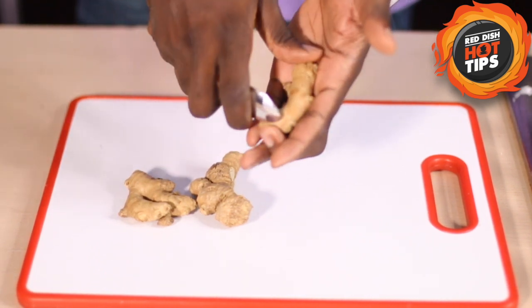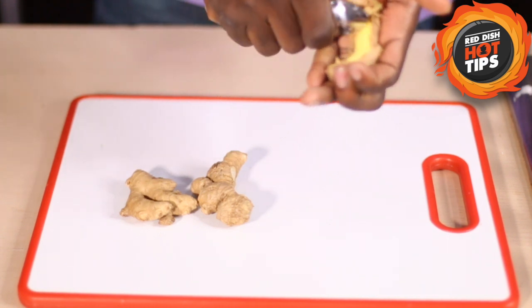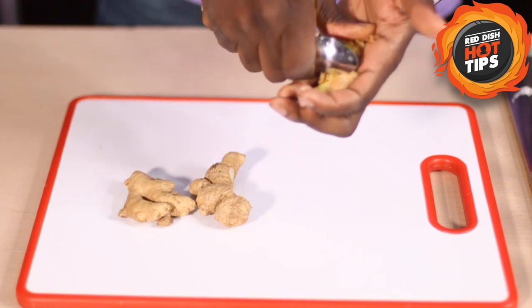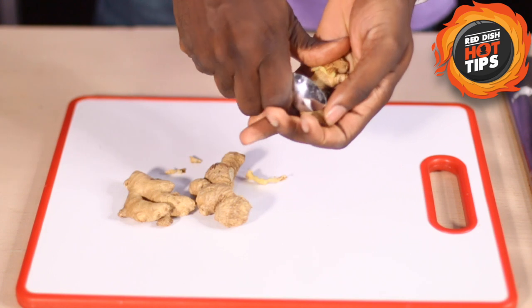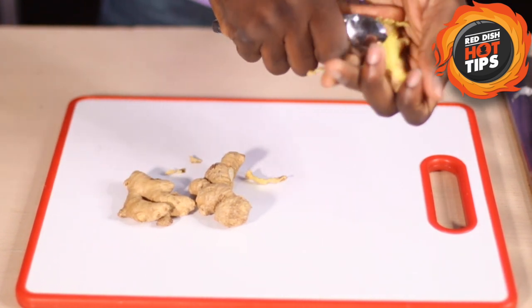Just get a spoon and pull. Just pull it and it just comes off. You see that? Just comes off. Simple. Just comes off easy.